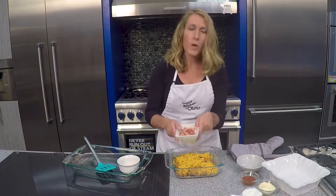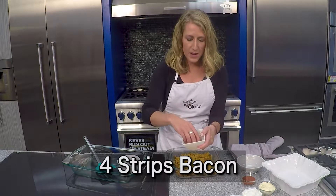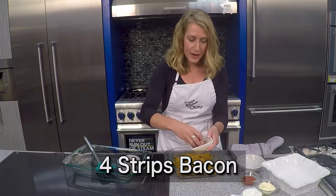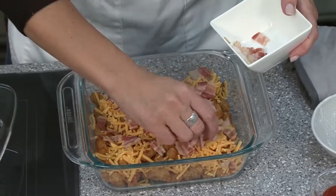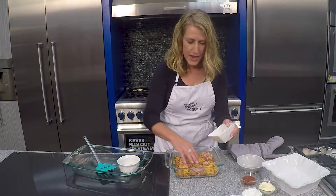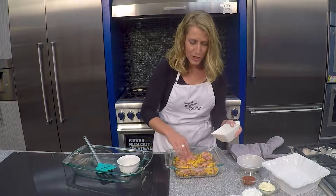I have four pieces of bacon that I've cooked, but just cooked down — you don't have to get it crispy because this is actually going to head to the oven to bake. So add that bacon; it'll kind of melt in with the cheese.